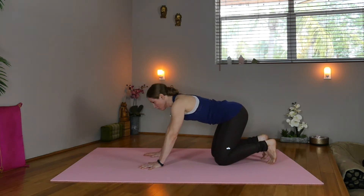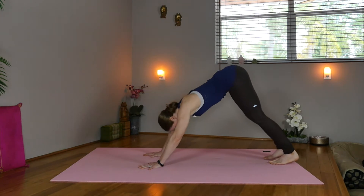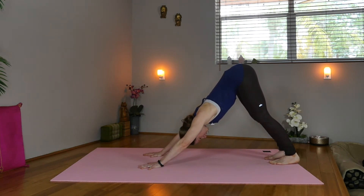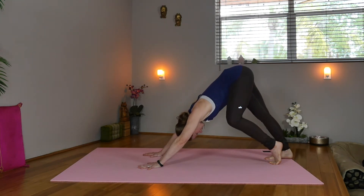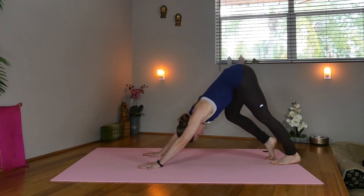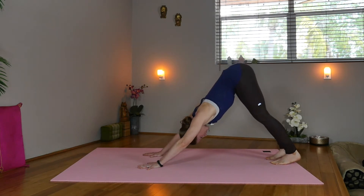Tuck your toes, shift forward and press the mat. Start pushing the hips back. Inhale, we'll lift the heels, keeping the knees bent as much as you like. Inhale, now exhale — press the right heel down. Inhale, lift. Exhale, drop the left heel. Inhale, lift. Exhale, push both heels down.